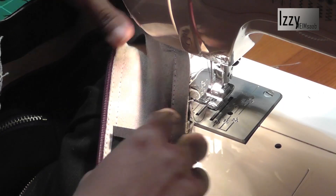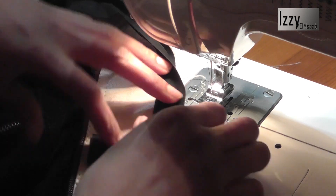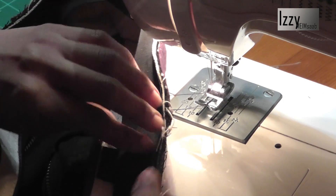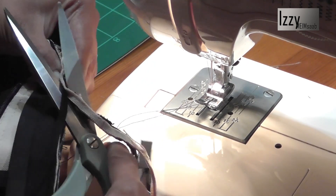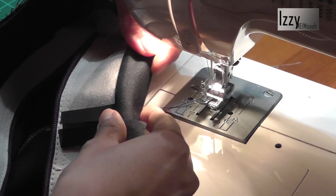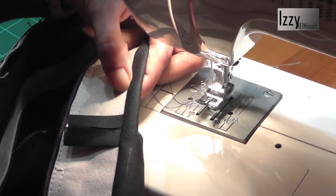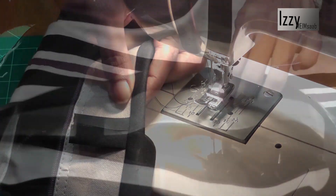We need to trim about a quarter of an inch because even without excess, the binding won't close all the seams. Once you trim, you have enough room to maneuver — go a little more or a little less as needed. Then put a stitch here to hold and close both ends before adding the top stitch.